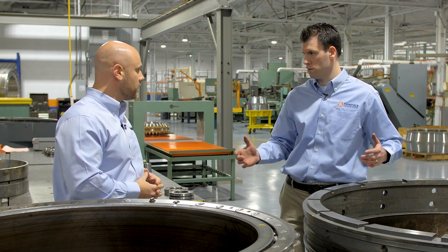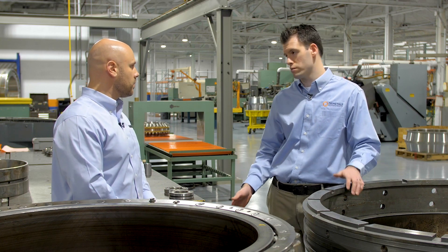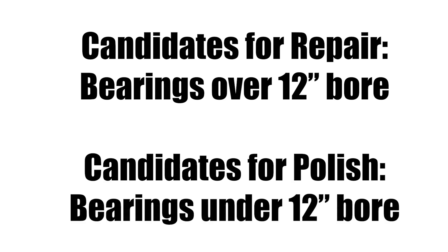Sure, any bearing can be repaired, whether it's tapered roller bearings, cylindrical, spherical — even ball bearings can be repaired. One thing to keep in mind is bearings over 12-inch bore or larger are great candidates for repair, and anything smaller than that is really good for polishing.